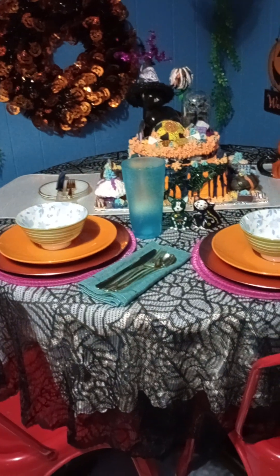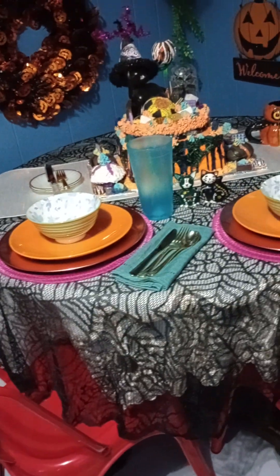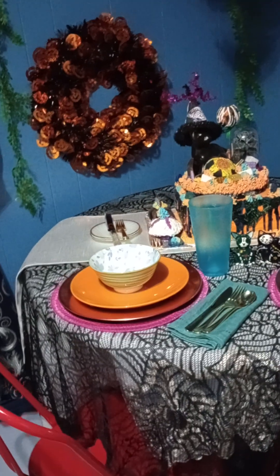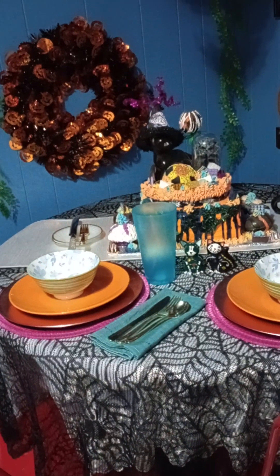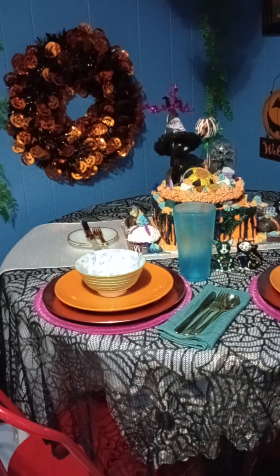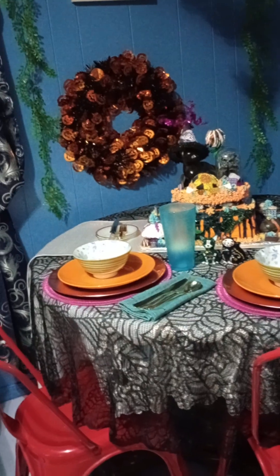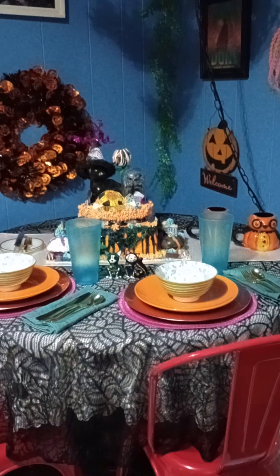I really hope y'all enjoyed this table setting. I'll definitely come back with another one, and it may not always be about a full meal — I might decide to do tea time, which is something I was thinking of doing. I don't have a lot of tea sets but the ones I do have I might use, still incorporating the Halloween theme. All righty, until next time, I hope everyone is well. I keep y'all in my prayers — stop by anytime, let me know how you're doing and what you think. Until next time, this is Braceways, bye-bye!